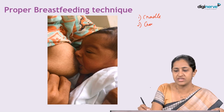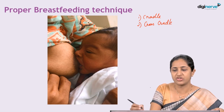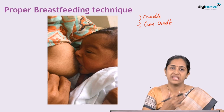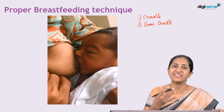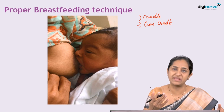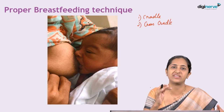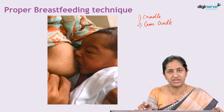The other position is called the cross cradle position. Cross cradle is when the other hand of the mother holds the baby's head — if the baby is feeding on the right breast, the mother's left hand holds the baby's head while the right hand is able to depress her breast so that it does not block the baby's nose. Many mothers find the cross cradle position very comfortable, especially in the initial neonatal period.